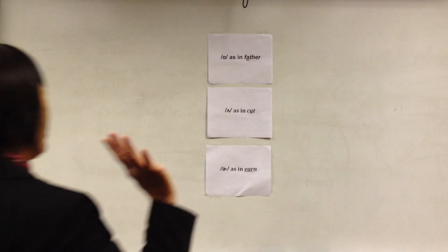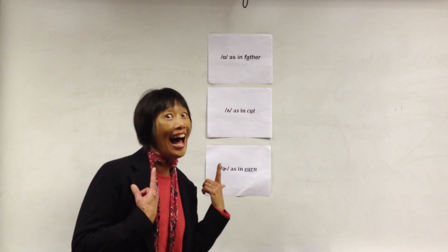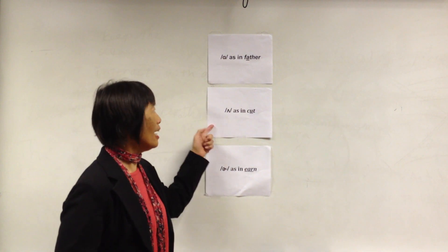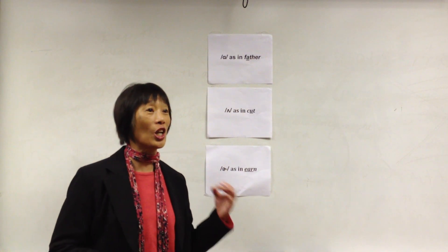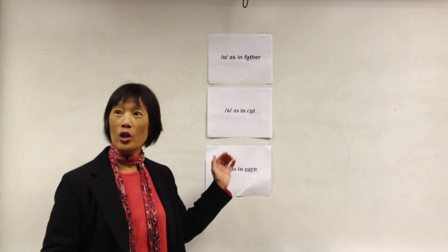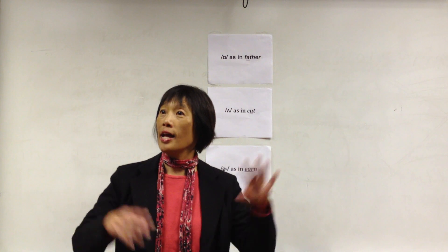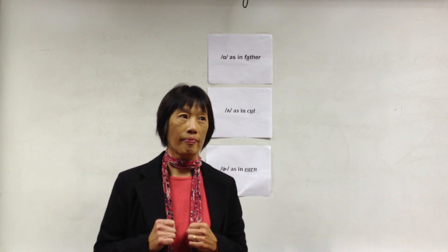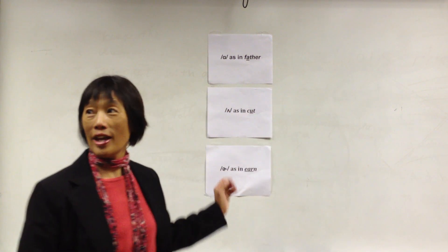Our game today is focused on vowels. The vowels we're focusing on today are 'ah' as in father, 'uh' as in cut, and 'ur'. I'll say a word and you will come and find whether it's 'ah,' 'uh,' or 'ur.' If the word is one syllable, no sweat. If the word is two or more syllables, you have to figure out which one is the stressed syllable. The vowel in the stressed syllable is what we want to mark. We have the blue team and the red team. You can cheer for your team, but don't say the word for them.